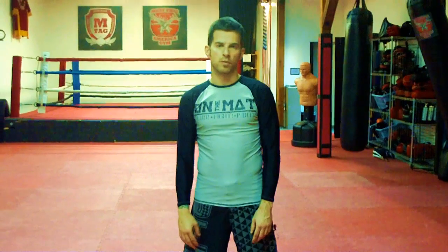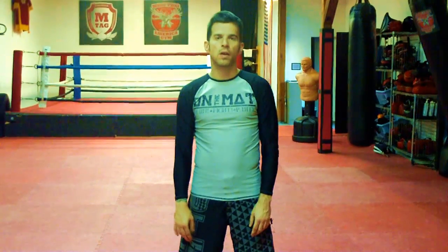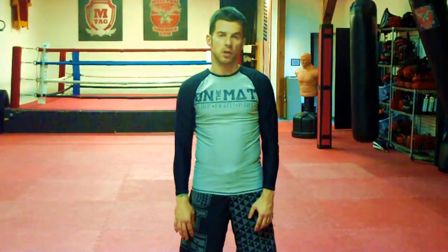Hi, I'm Matthias Sieber, founder of Sportshooter Hamburg with a grappling tip. Today I'm going to show you the Samurai to a calf crank submission.